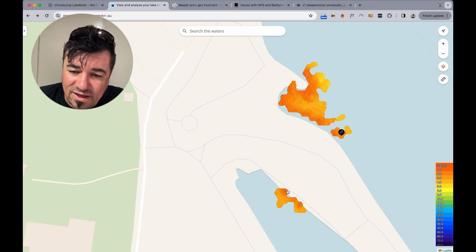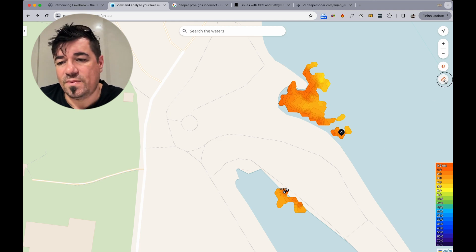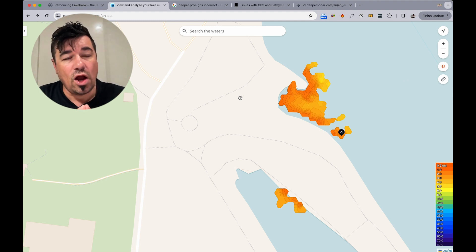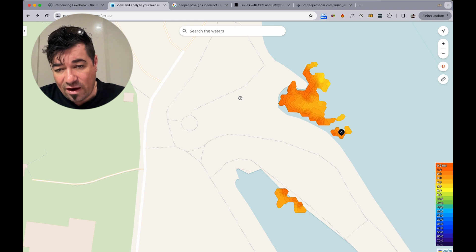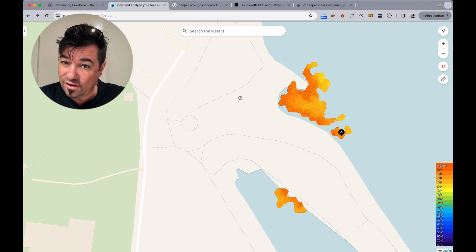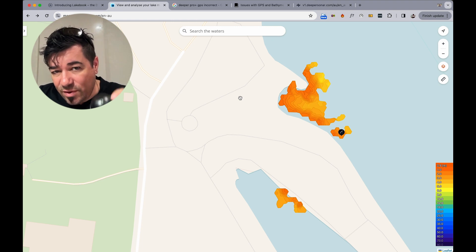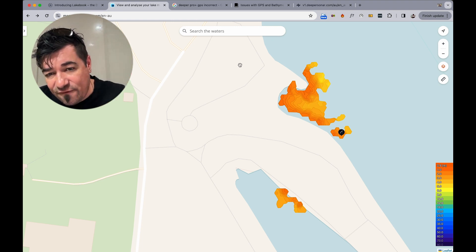Let's have a look again from this point down. That's a three-meter discrepancy. Now if you've bought this device for locating a hole, a three-meter or six-meter area is pretty significant. In a lot of cases you're looking for a one-meter hole in a large area because you know that's going to hold fish. Are you going to be relying on this if that's the accuracy?